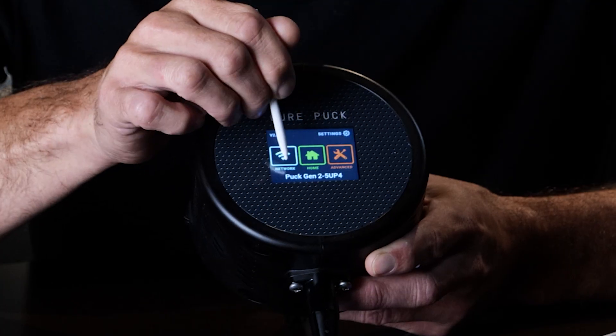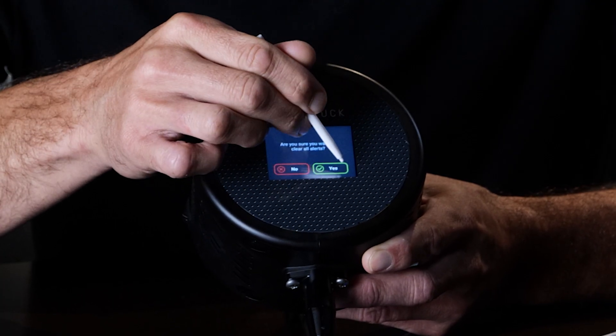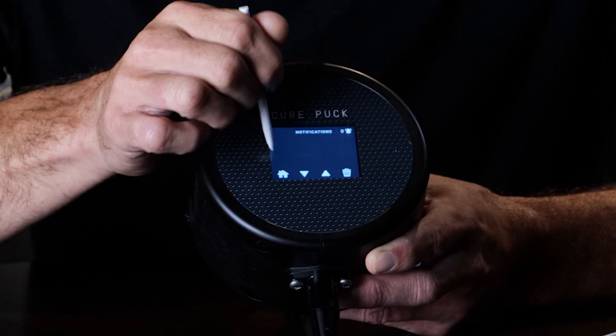Now we're back to the main screen. Go into the alarms and clear the alarms — alarms are cleared.